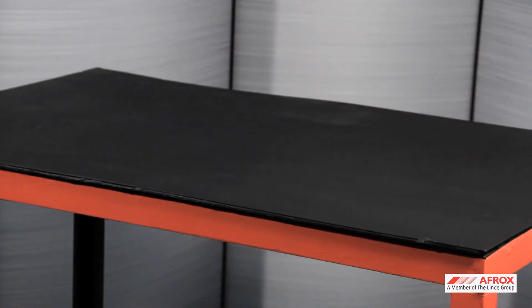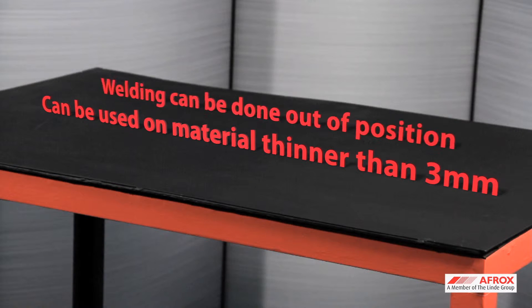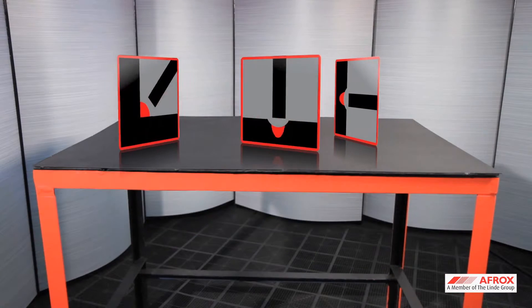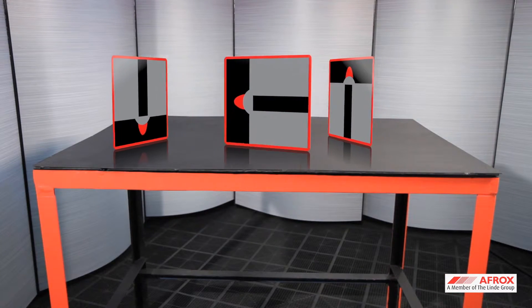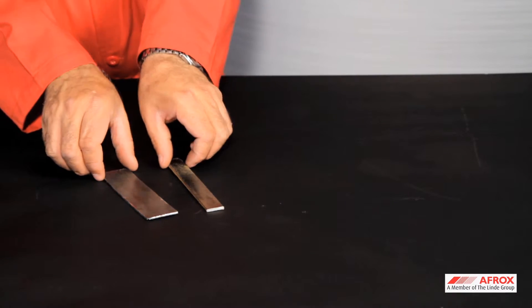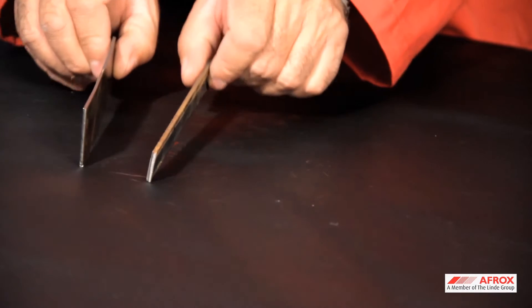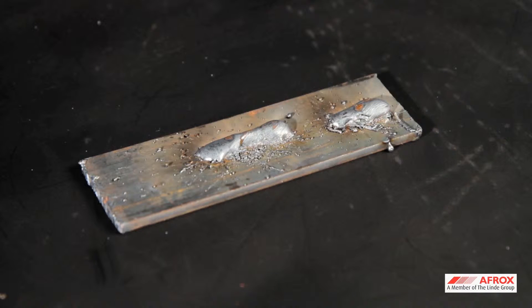The wire feed speed is set until you hear a crackling sound similar to the frying of bacon. The major advantages of dip transfer is that it can be used on thinner materials below three millimeters, and welding can be done out of position, for example, vertical and overhead welding. The disadvantage is that it is not suitable for thicker materials and could result in lack of weld penetration and increased weld spatter.